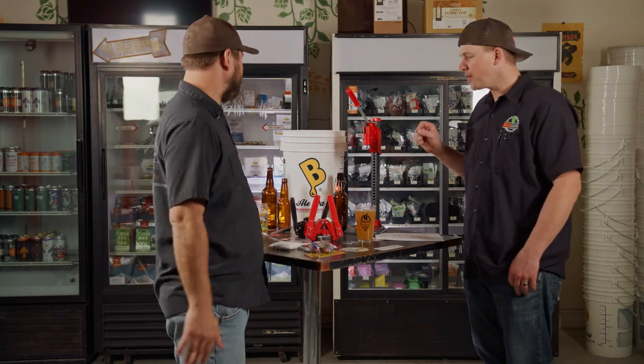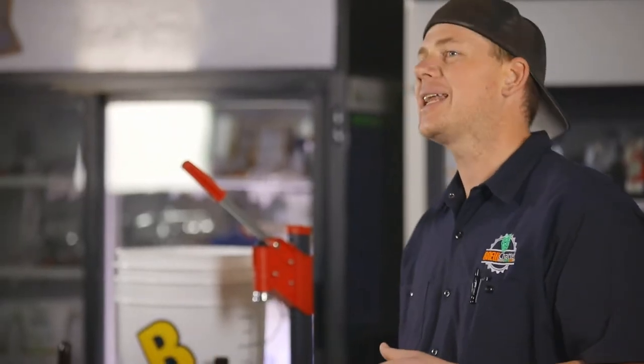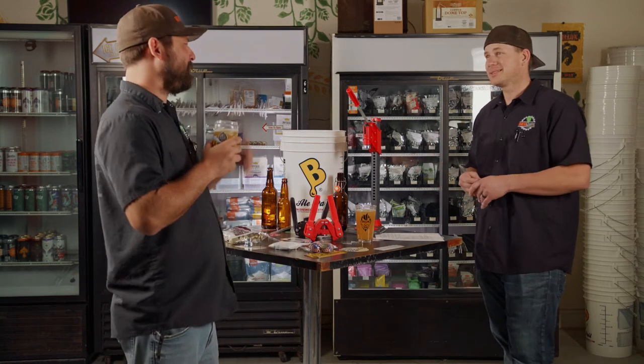One thing to remember: the one ounce per gallon of wort is kind of an antiquated measurement. Nowadays we do 0.8 ounces per gallon of wort, and that puts you in the 2.7 to 2.9 volumes of carbonation range. Coors Light is like 3.1 to 3.3 volumes — that's a lot — and that's what five ounces in five gallons will give you, which is in my opinion almost over-carbonated.